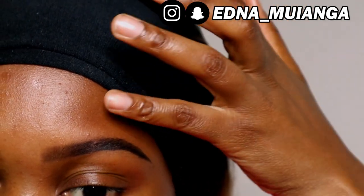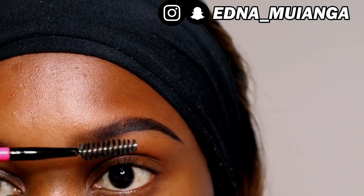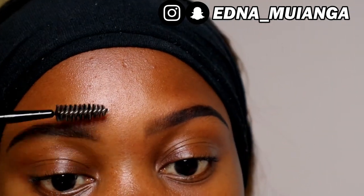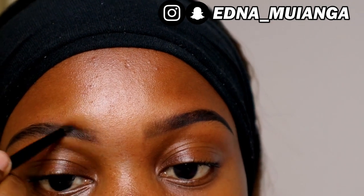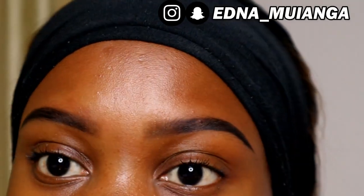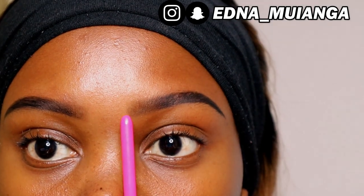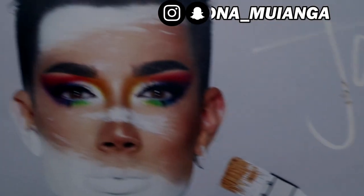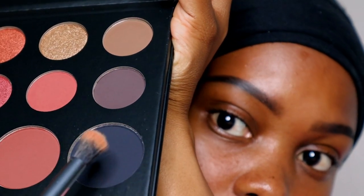Now I'm using my pinky finger to clean the tail of the eyebrow, and I'll use the spoolie brush to make sure the product is spread evenly. I'm checking if the eyebrows look similar, and I use the back of the brush as a ruler to make sure the eyebrow starts and ends at the same place on both sides. To set the eyebrow, I'm using two dark shades from the James Charles palette.